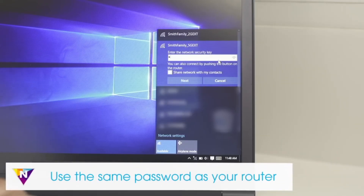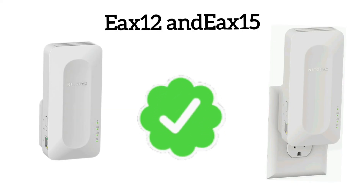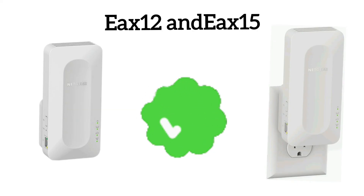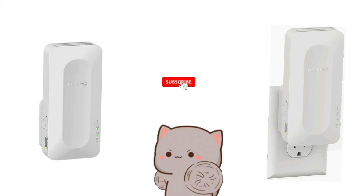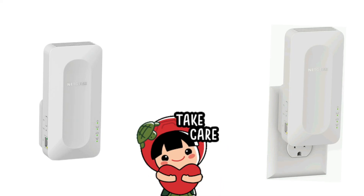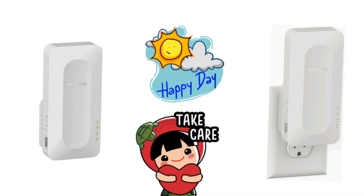That's how you can set up the Netgear EAX12 and EAX15 Wi-Fi mesh extender. If you found the video useful, please give it a thumbs up and subscribe to the channel. See you in the next video — have a blessed day!